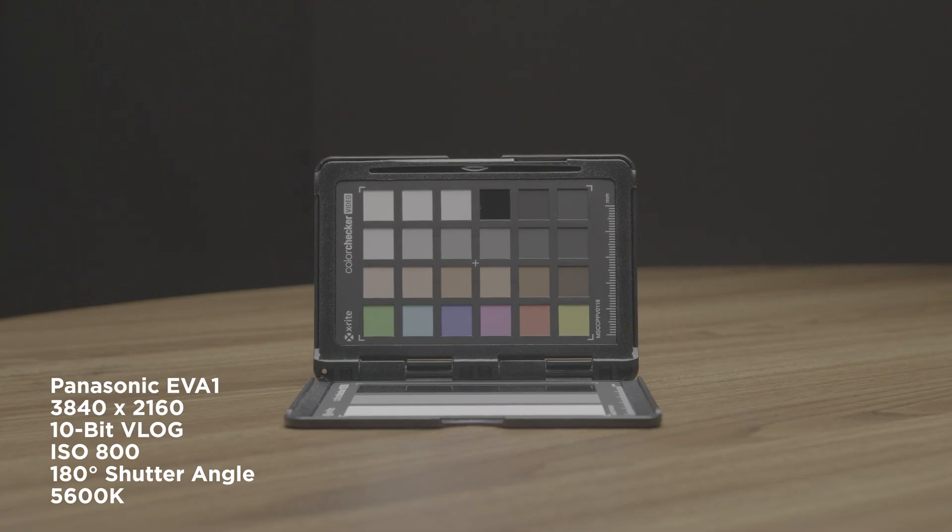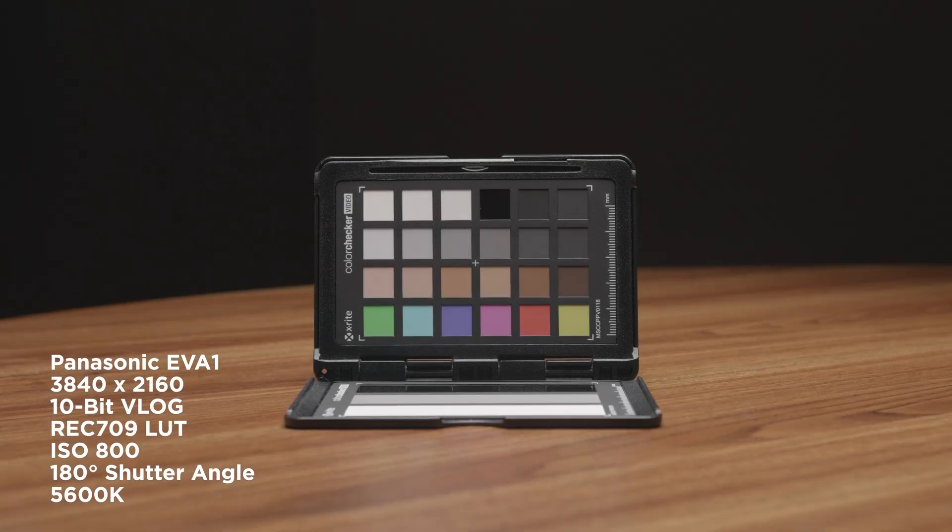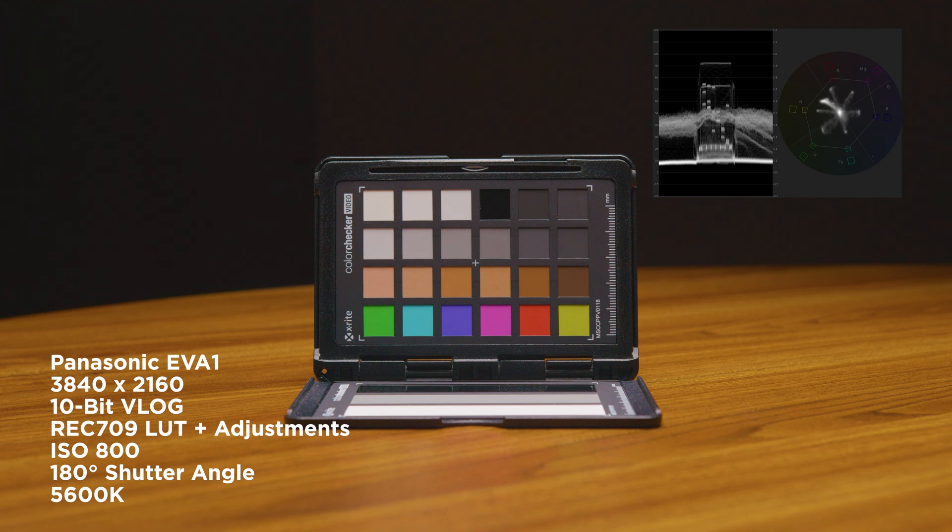Now we've got the 10-bit V-Log footage, and all the settings are the same from the previous shot. Now we've got the Rec.709 LUT, and now we've added some adjustments — mainly saturation — just to see if we can break the image a bit. And there's the waveform up in the top right-hand corner.